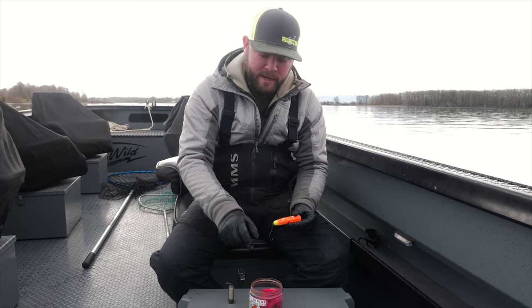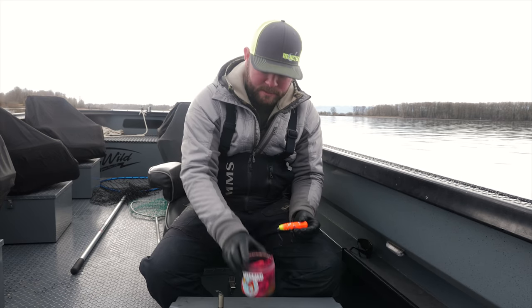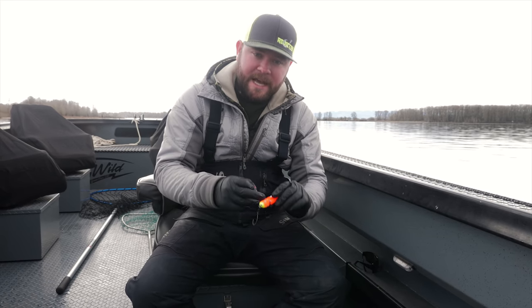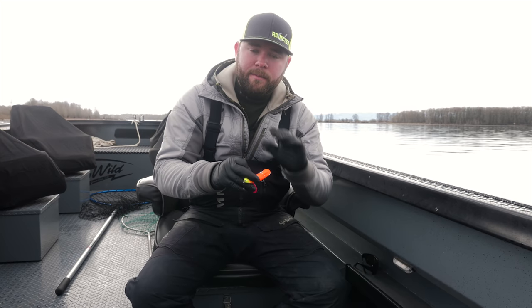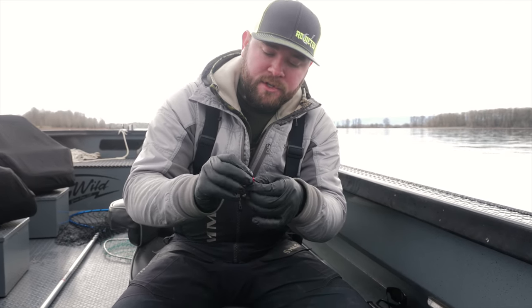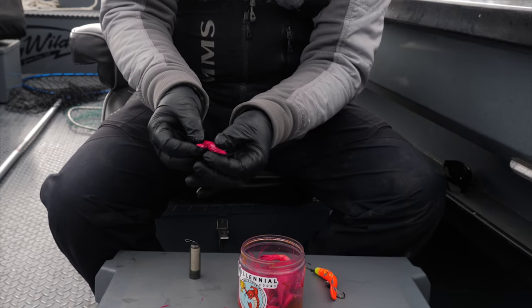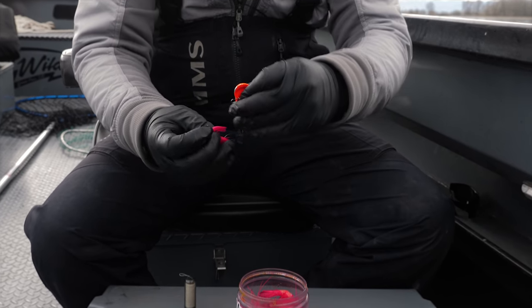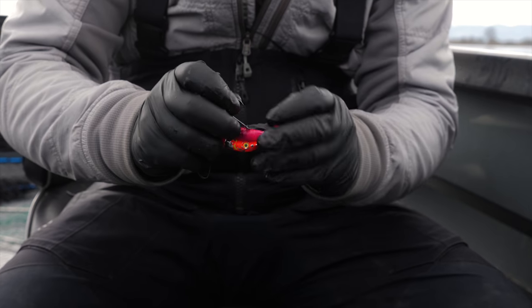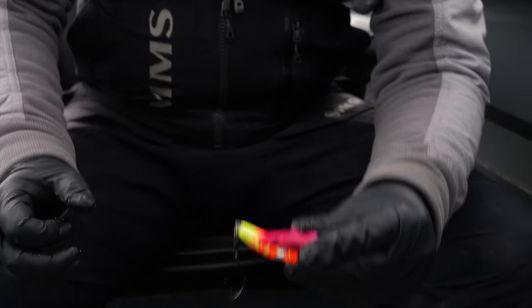When anchor fishing with plugs, it's really important to add scent — be it Pro-Cure Super Gel or my favorite, these Millennial coon shrimp. I'm going to show you right now how to properly wrap your Maglip or plug with a coon shrimp. You want to select the right size coon shrimp to the size of your plug — too big of a coon shrimp will throw the movement of the plug off and it won't be as fishy. Once I've found the right-sized coon shrimp, I like to break the whiskers off, then take the coon shrimp — it's kind of in a horseshoe bend — and wrap it around the middle of that hook.